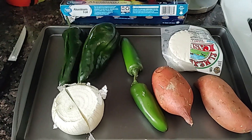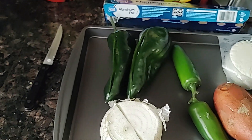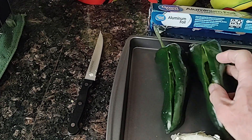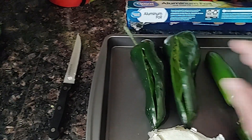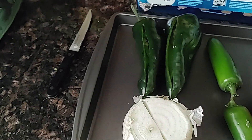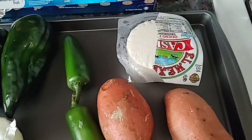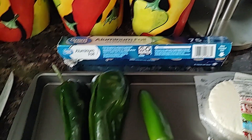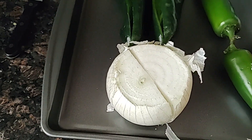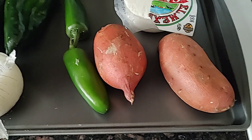Prepping for a barbecue this afternoon — a little bit of lunch and dinner. Took the seeds out of the poblanos, going to stuff them with queso fresco and wrap them in foil. Prepped the onion, going to wrap that in foil too, and added some sweet potatoes to also wrap in foil.